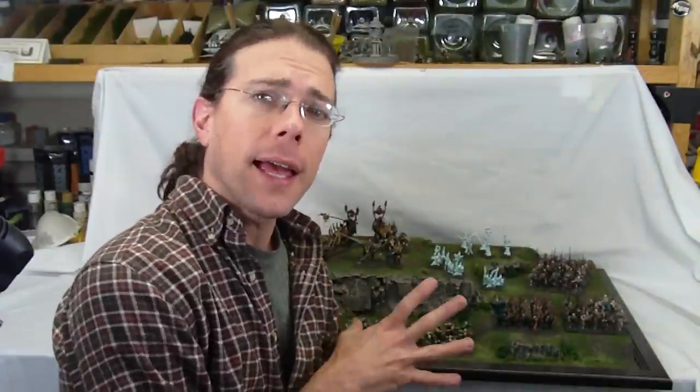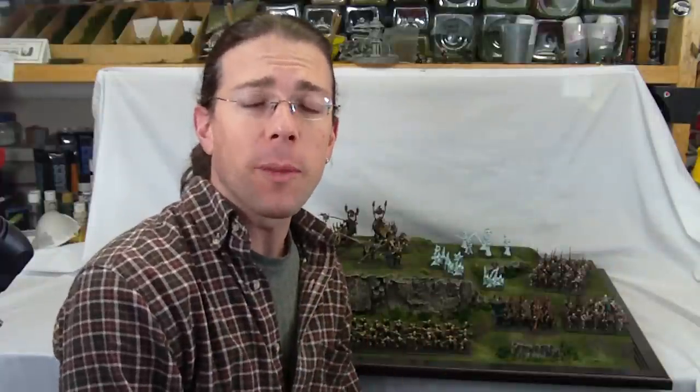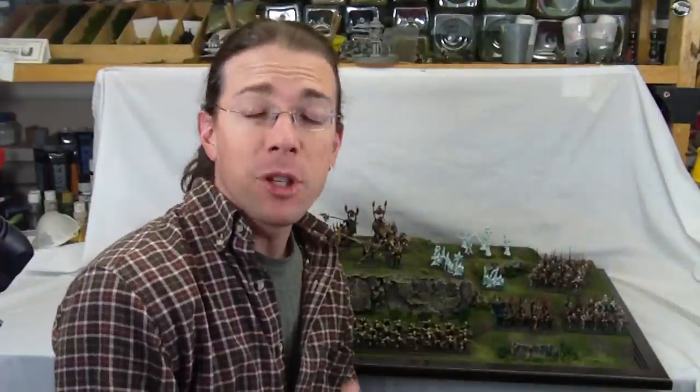Welcome back to another Terretscapes video. Today I wanted to showcase a display board that I had constructed for myself to use with my Dark Elves, probably about eight months ago. I've had this board for a little while and I've been using it in tournaments that I've attended.